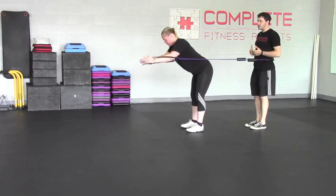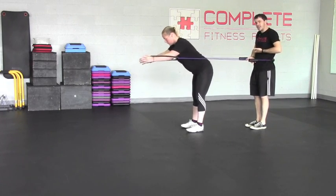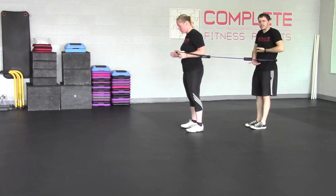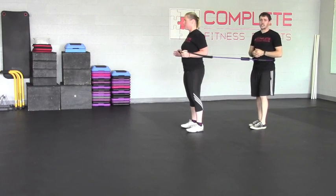So the reaching hip hinge is an awesome one to start to teach the hinge without losing that canister — that zone of apposition we're always looking for with our clients. And this one is the reaching hip hinge.